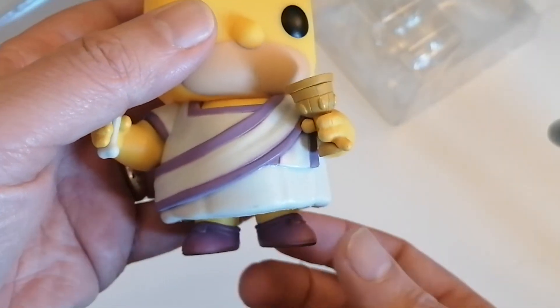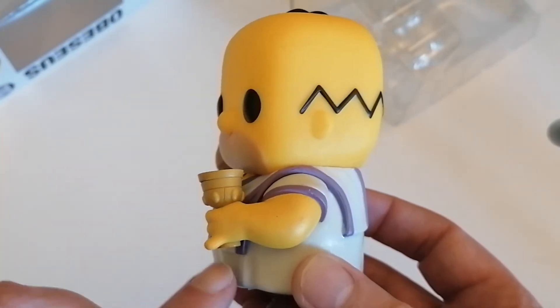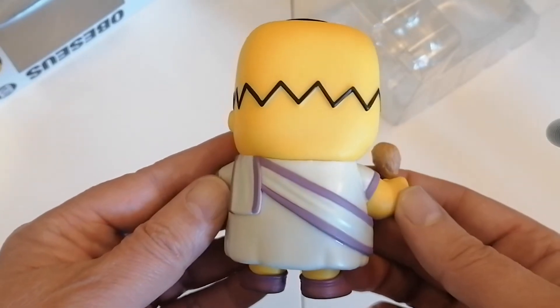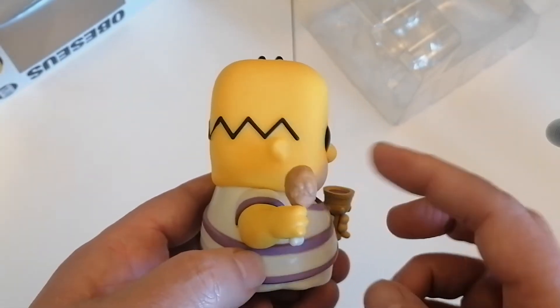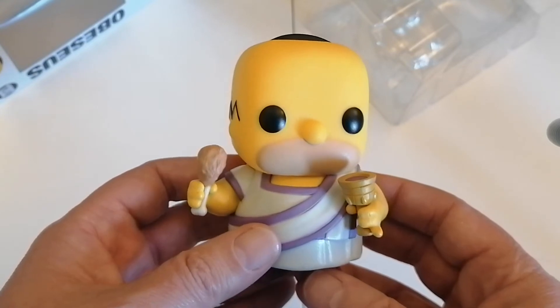He's got little shoes on. The side view gives a bit better detail on the goblet and the wavy hair. On the top you can see the strands of hair. From the back and the other side you can see the chicken drumstick again. It's such a great looking figure — I love it.